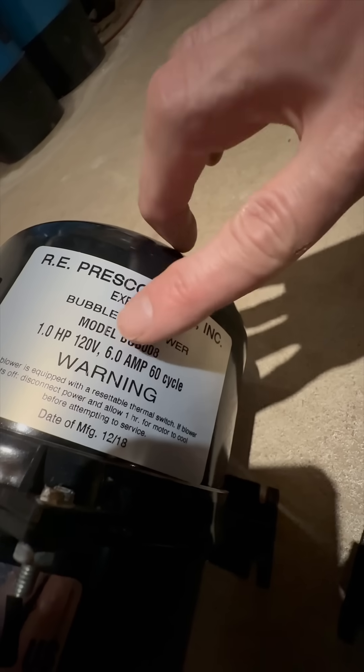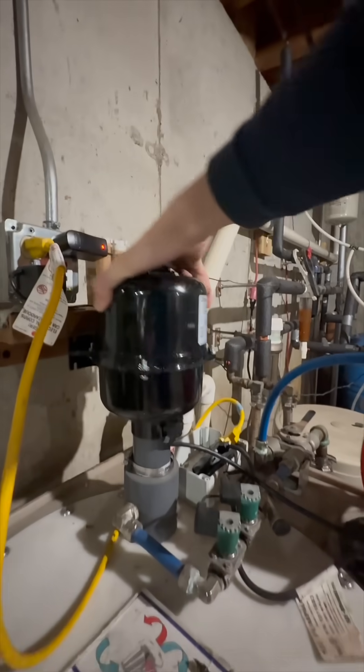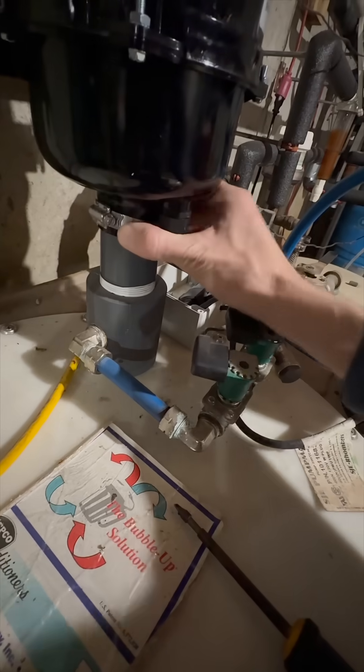Apparently I ordered a more powerful unit than the old one, but whatever — let's hope this still works. Now we just slap the new blower in place and secure it with the hose clamp.